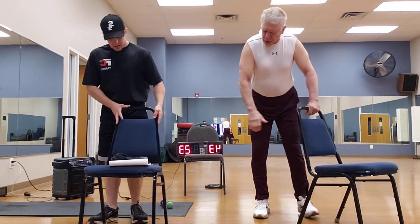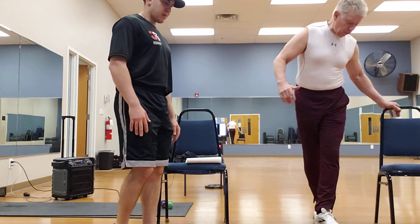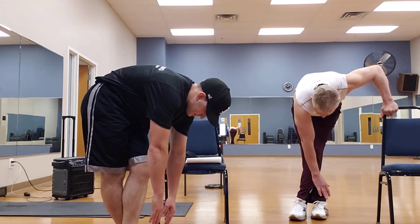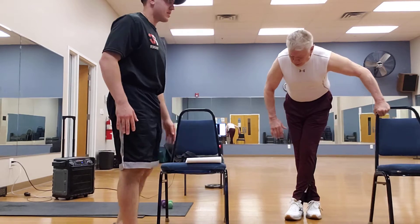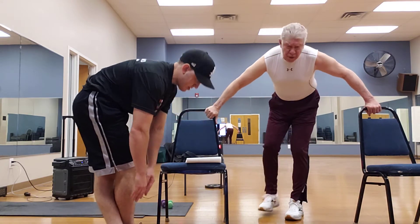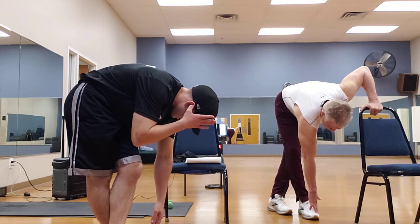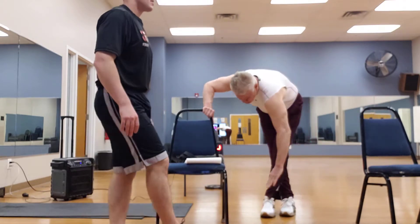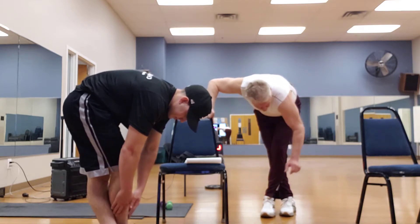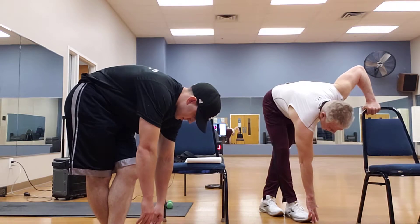Now we're going to go to the hams. Cross the legs and bend down — you may want to use this chair. Reach down as far as you can and hold for a count of three, then switch. We're going to do five of these. You feeling that stretch in the hamstring? Oh, I sure am. As you progress, if you can't touch the floor, you're going to be able to eventually because that muscle is stretching out.